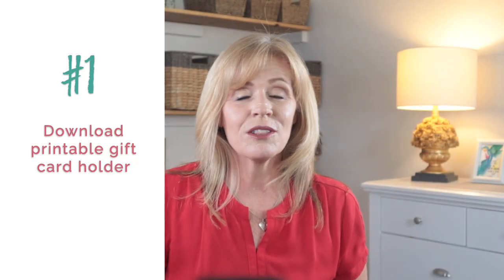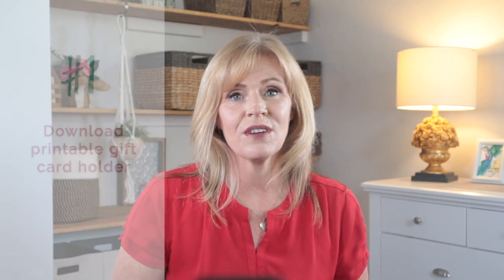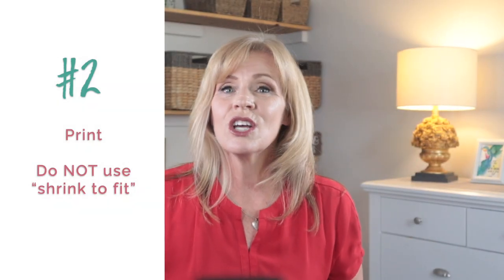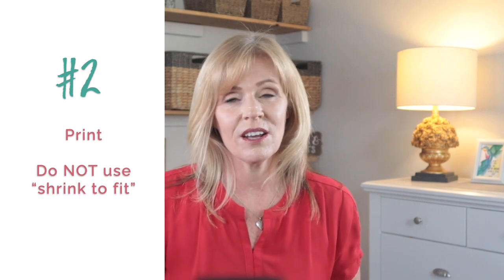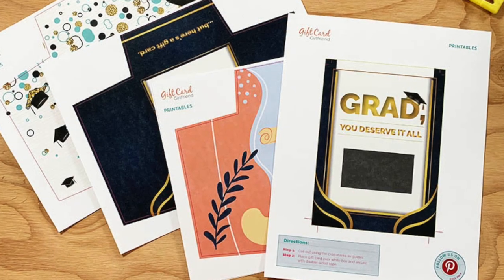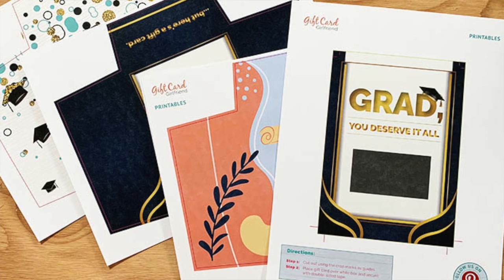First, download the printable gift card holder. In the show notes, you'll find a link to the blog post where all of these holders are found, along with pictures so you know which one you're getting. Print the gift card holder as a PDF file — don't use shrink to fit or anything like that. If you want to save your own printer, I often print these at Staples.com for a little over a buck apiece, but you can totally print them at home.